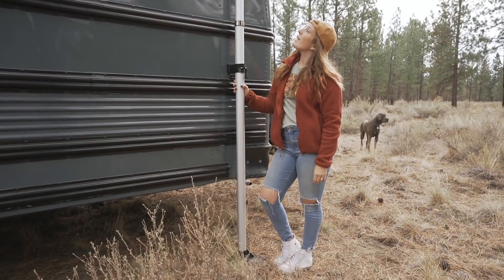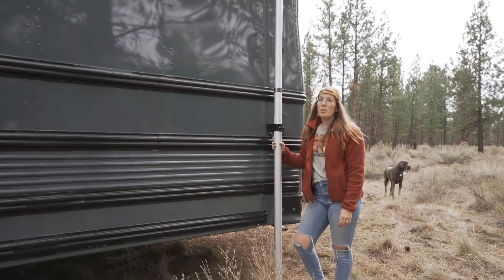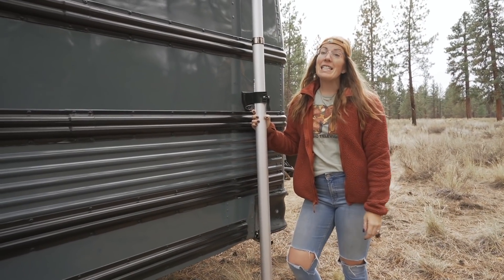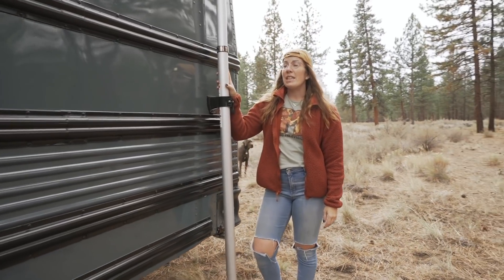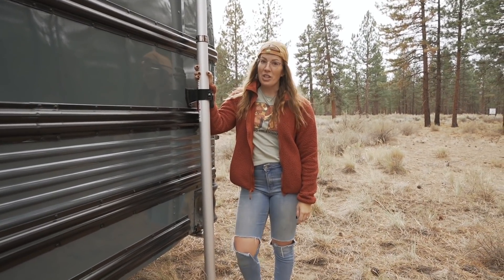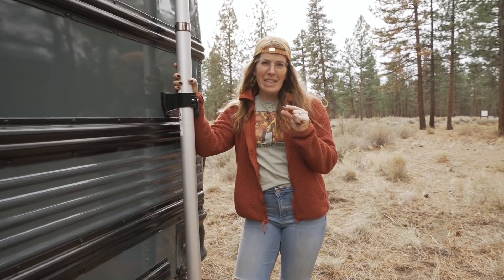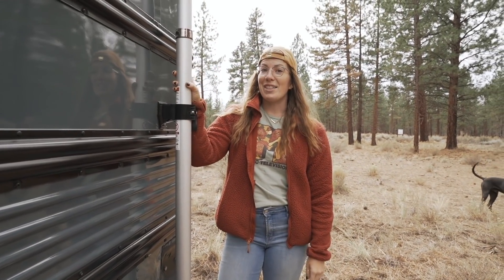This giant pole on the side of the bus is our WeBoost — it is a cell booster. It helps boost our signal when we're in the middle of a forest or really anywhere, and it does work wonders. We did start with a smaller model that lived on the roof, but unfortunately we lost that one to a tree branch. So now we have this one, which is a little less convenient to set up — we do have to take it down and put it inside when we drive, but it gets the job done.